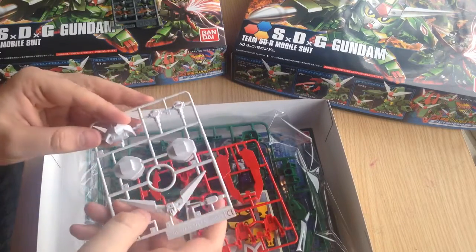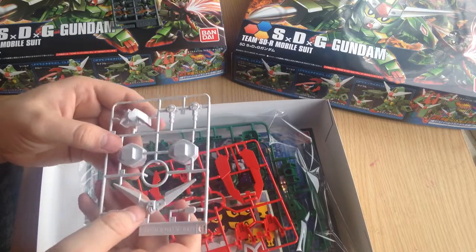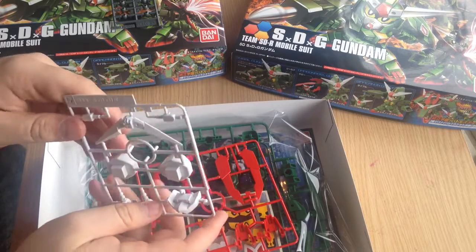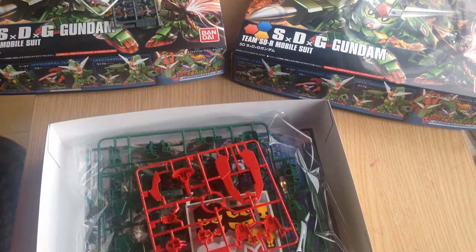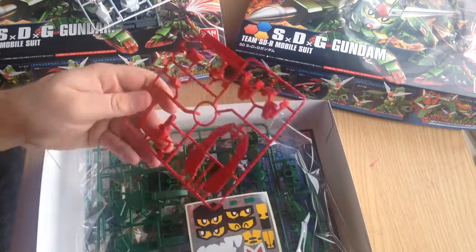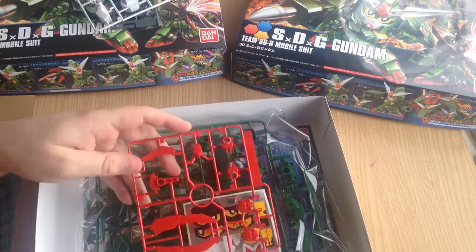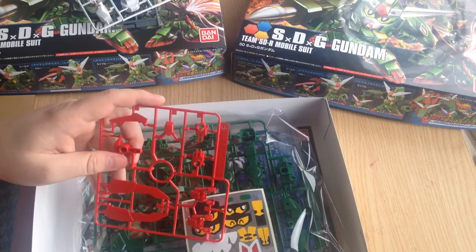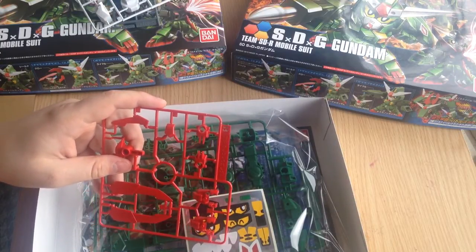Here's our nice huge V-fin along with our face pieces and eye pieces. It actually has interchangeable eye pieces so you can put all four eye configurations on it. Then we've got some blades here for pinchers, which also end up being horns for the dragons.